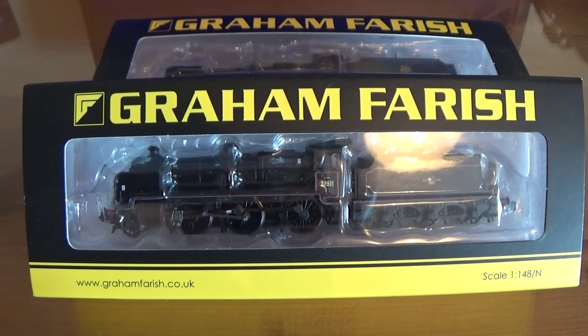Hi and welcome to this Graham Farish unboxing video. I noticed that lots of people are watching unboxing videos on YouTube, and I wondered if this would be popular because these are my brand new Graham Farish N-Gauge locos. I've bought two N-Class locomotives, and the N-Class were used across the Southern Railway.